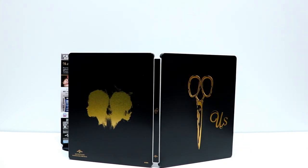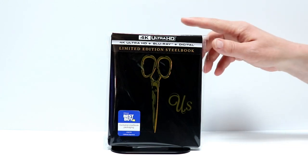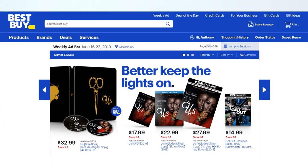I did get to see this in the theater. I really enjoyed it — it was a very strange movie, and I look forward to checking it out again. So that was my early unboxing of the movie US, the Best Buy Exclusive Steelbook. Hopefully you'll be able to pick this up if you're interested. It does get released on Tuesday, June 18th. So be sure to either pre-order it or be in the store. I do imagine that it will sell out pretty quickly.